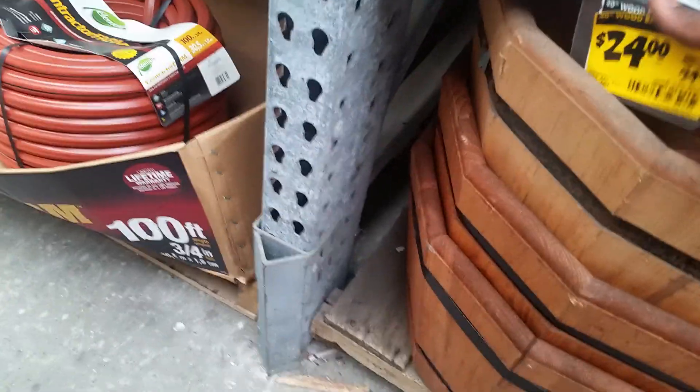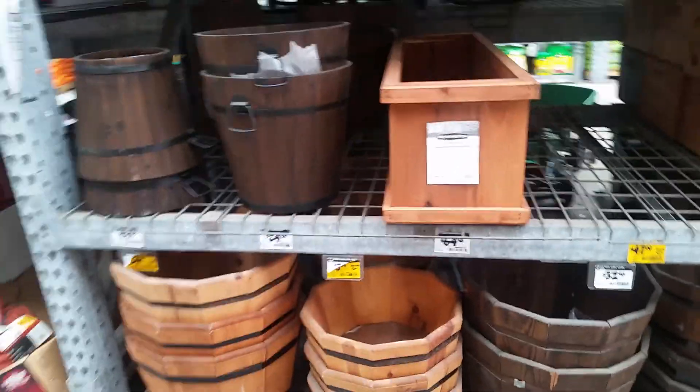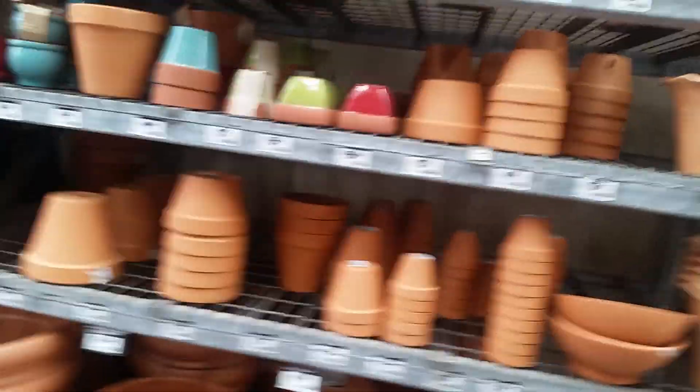Okay, what's that — four dollars? Oh, $24. Okay, you're not the one for me. You can write on these, these are cool. Here we are in the ceramic section. I love it, I love it, I love it.